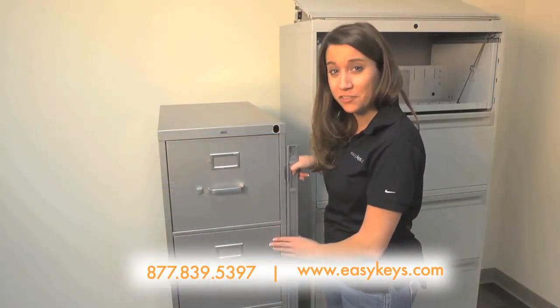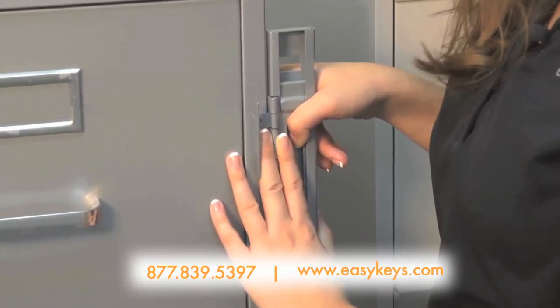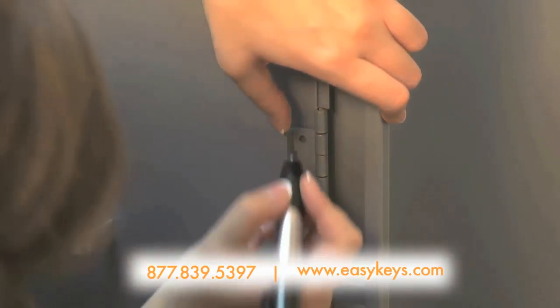Next, hold your bar up to your piece of furniture where you would like it installed. Make sure that you have enough room on the edge to install your bar. Take a magic marker and draw some dots over the holes where your screws will be inserted.